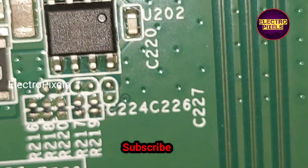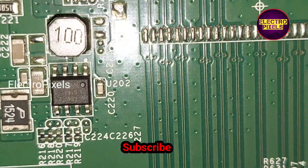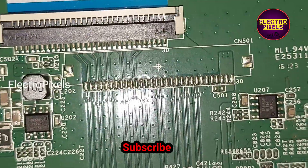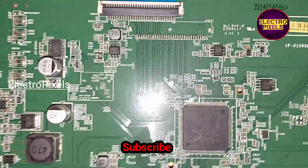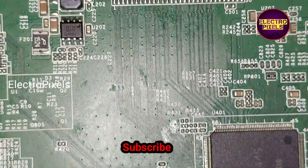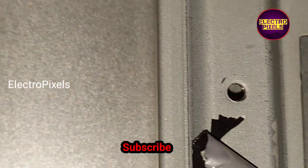To repair this TV there are two solutions. One method is to remove this IC from the circuit and use a reducer board to reduce the 19-volt input VCC to 12-volt output, then connect that output voltage to the panel. The other method is replacing the same regulator IC with a new one.